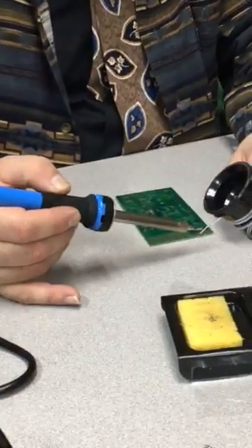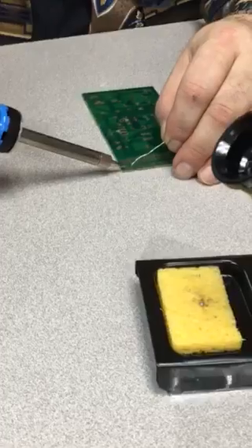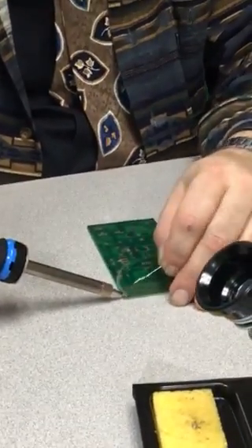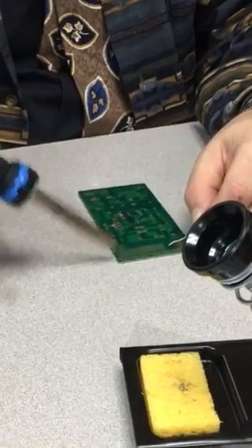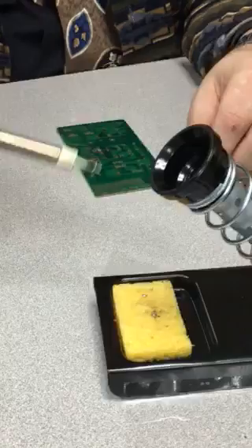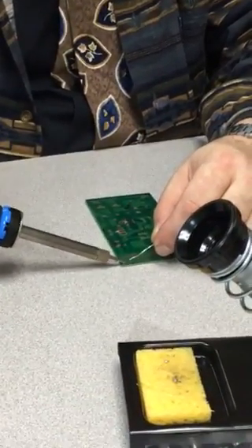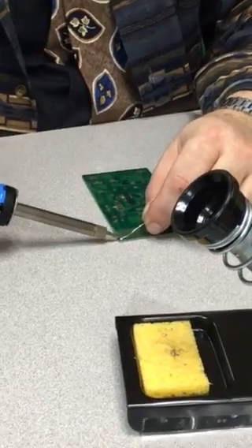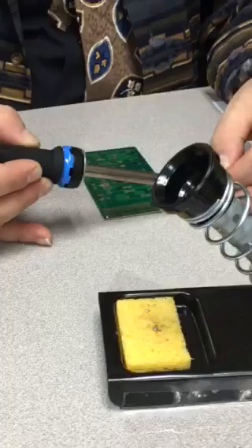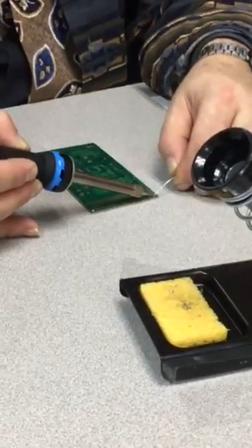I'm gonna put a little bit of solder on the tip, then come over and touch the pad, apply firm pressure, feed in the solder, remove the solder, then remove the heat. It didn't flow right — put a little bit on the tip, apply the pressure, feed in the solder, remove the solder, and remove the heat. Touch the solder to the pad, feed the solder, remove the solder, remove the heat.